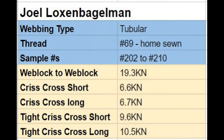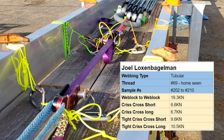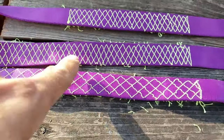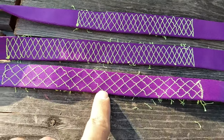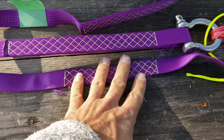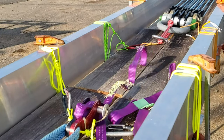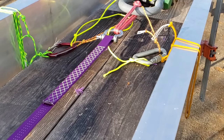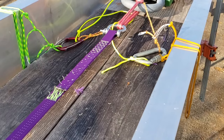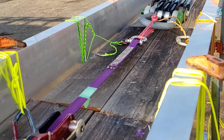Next was Joel Luxembagelman's samples from Puerto Rico. He also sent tubular webbing and used number 69 thread, but it was on a home sewing machine and not a bar tack specific machine. The sample numbers are between 202 and 210. The patterns we tested were crisscross diamond-shaped zigzaggy kind of patterns. This broke super interestingly — it ripped in real time starting at the end of the loop and working towards the part that goes around the shackle, and then at the very end it breaks quickly, just like tubular webbing does.